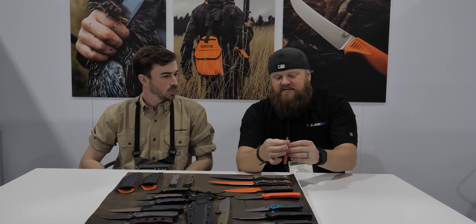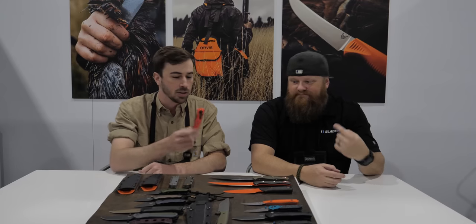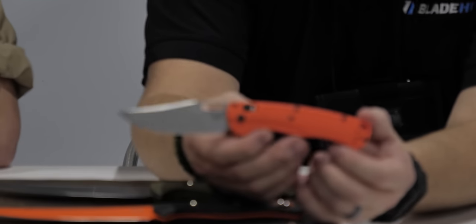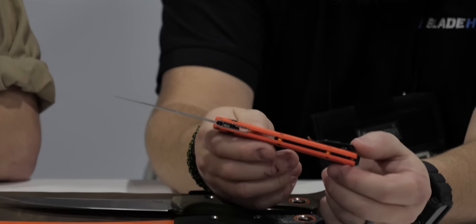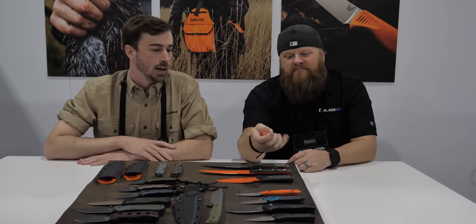We've been expanding the Bug Out family — we've done the Shootout, the Readout — and now we're bringing it to other lines. A lot of hunters are carrying Bug Outs in the field, so we figured why not give them a Bug Out of their own. Here is the 15535 Tagged Out. Same Grivory handle scales with cartridge liners, nice orange anodized backspacers, and a clip-point blade. We've done no thumb stud on this one to keep it low drag so it doesn't catch on your gear.